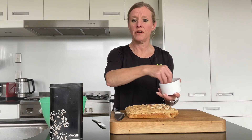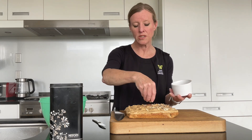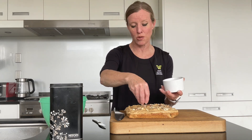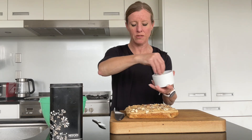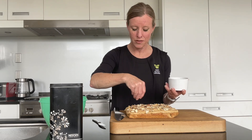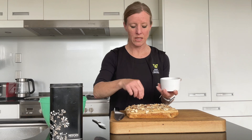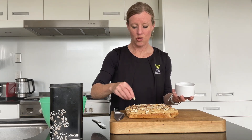It's certainly a very attractive looking slice, and probably best enjoyed with a cup of coffee as opposed to a cup of tea, given the coffee flavouring. While it may not be one for the children, I'm sure the older members of your family or extended whānau will certainly enjoy it.